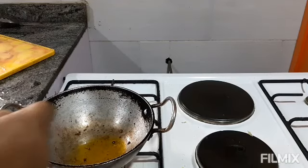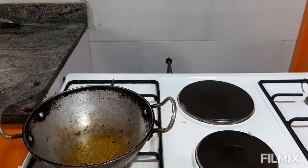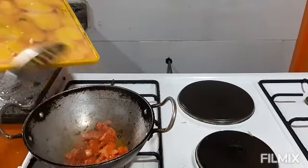For making cauliflower vegetables with peas, I am starting with jeera seeds. I put jeera first and then I am putting tomatoes first to make the sauce.